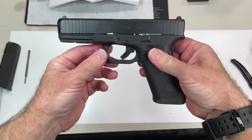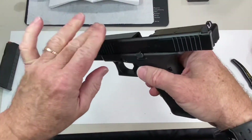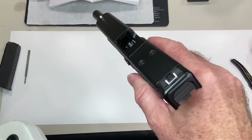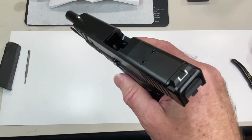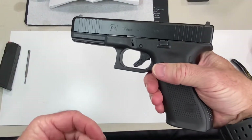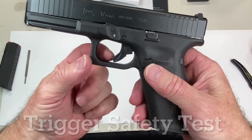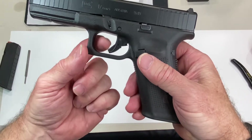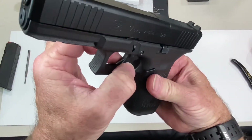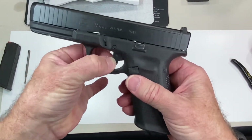Line the notches up and bring it in nice and gentle. The first check is the trigger safety check. Before we do that — always check anytime you're thinking about pressing that trigger: make sure the gun is unloaded. We have no ammo in the gun. This trigger is designed so it won't fire unless this middle tab is pressed. If you just take the sides of the trigger and don't press the middle, pushing the trigger back should not dry fire.